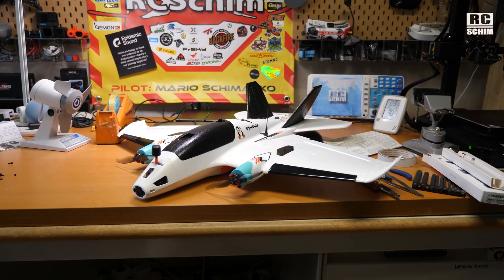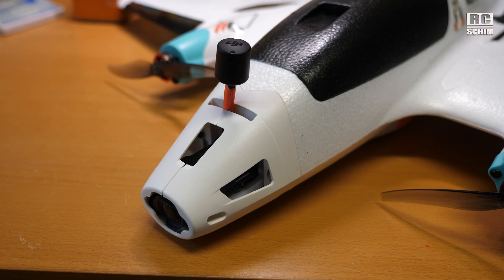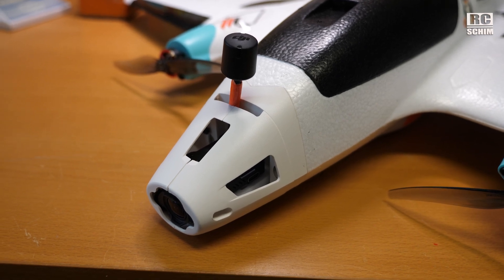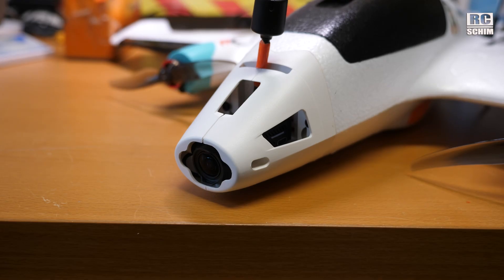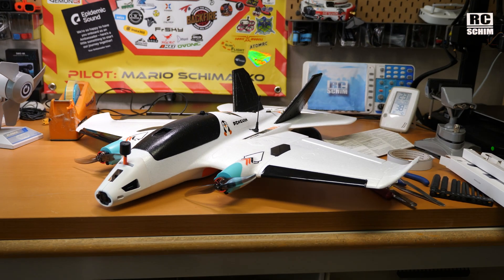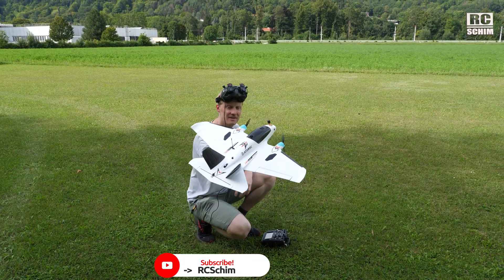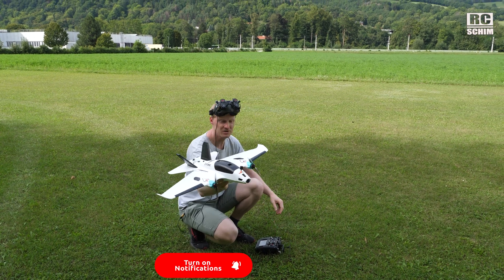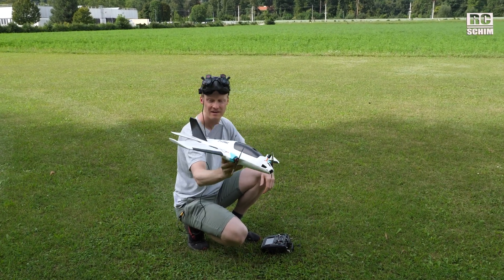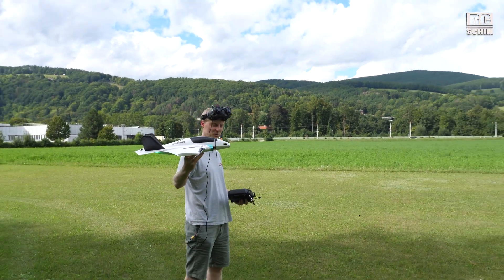So that's how it turned out in the end. It's a bit scary to install the O3 — a brand new O3 up-front camera is not cheap — but let's hope for the best. This will be the maiden flight. Auto-launch, prop direction correct, movement direction also correct. Wish me luck.